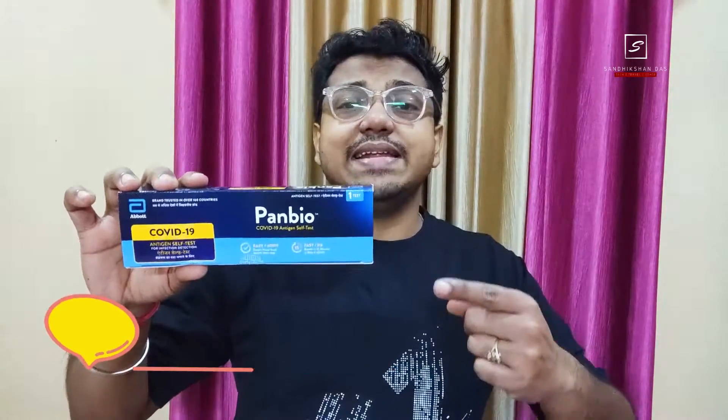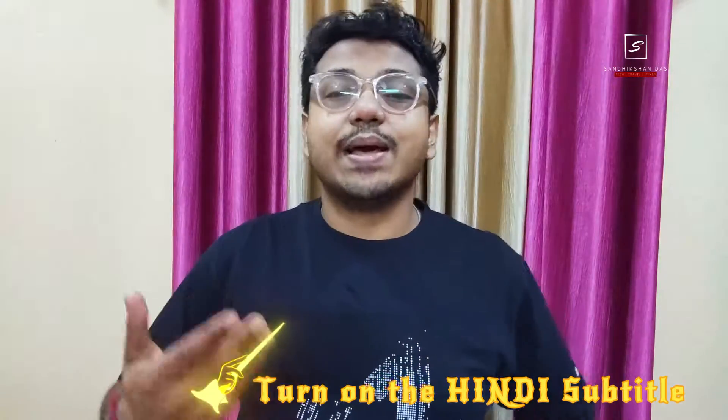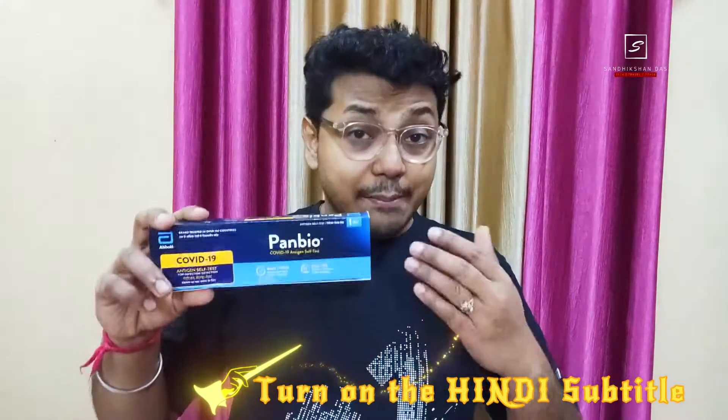COVID-19 is still ongoing and during this situation a rapid antigen test kit is very necessary, especially if you are traveling a lot. Here I have got the Abbott Panbio COVID-19 antigen test kit. This test kit is already ICMR approved.